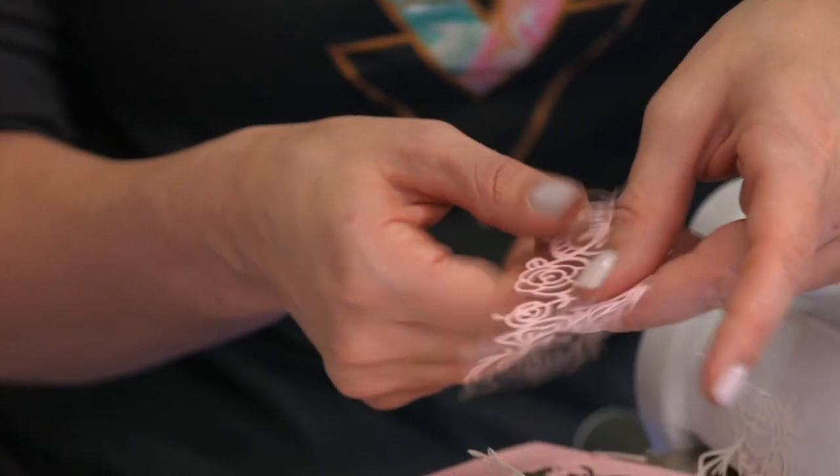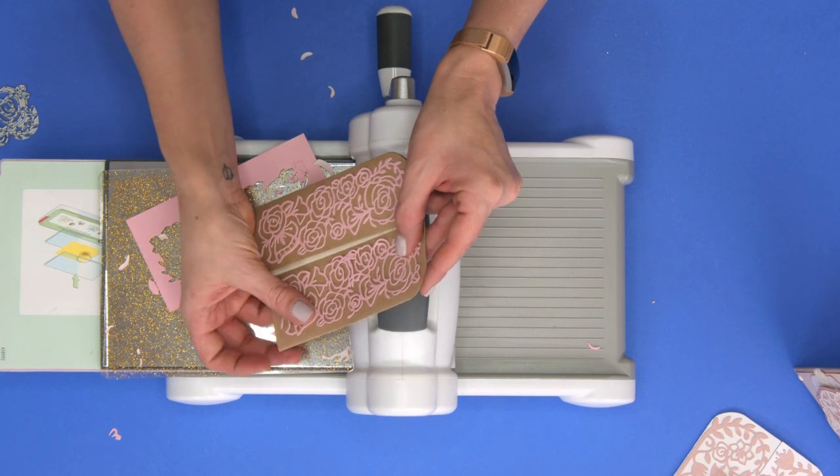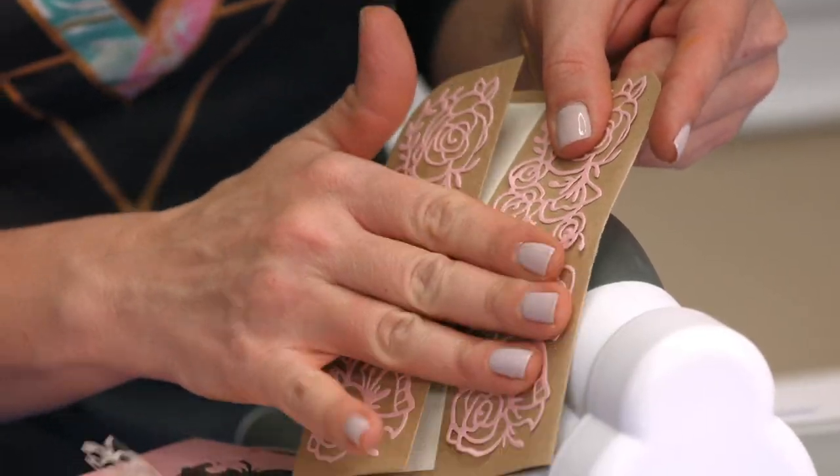All easily made from the Chrome Precision Base Plate. I'm just going to take this die cut and easily apply it to my project. Look how clean and nice that looks.